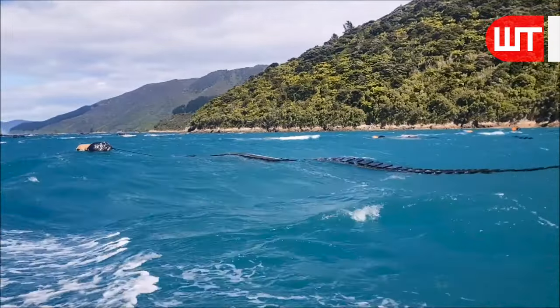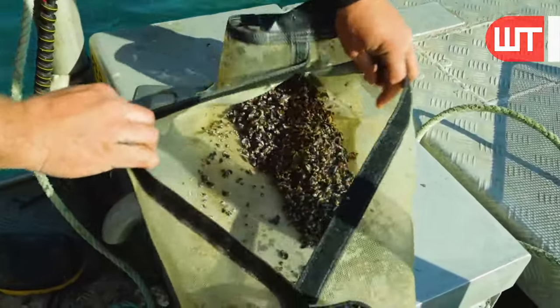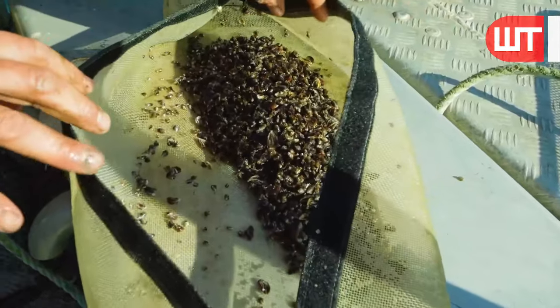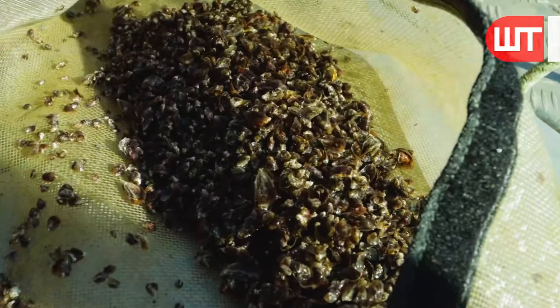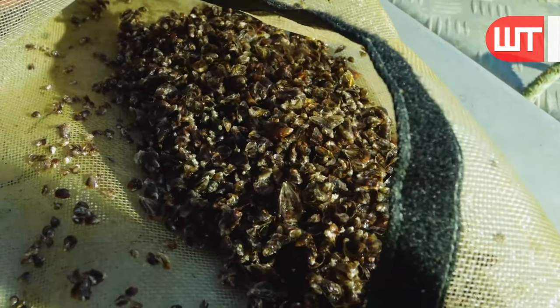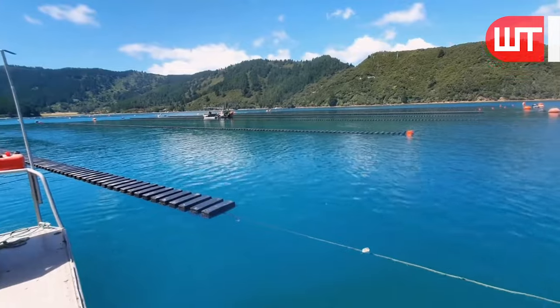Once they find the perfect lake, they carefully select the oyster seeds that will thrive in this pristine environment. These seeds are meticulously chosen based on their quality and ability to adapt to the unique conditions of the lake.